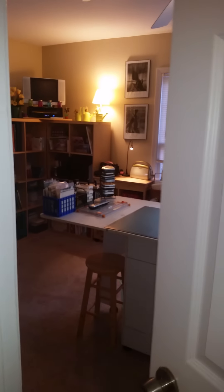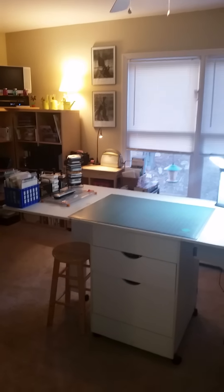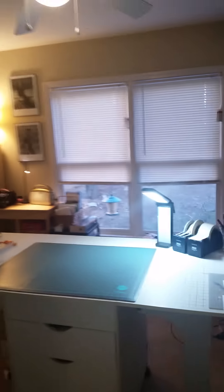Hi everyone, it's Lisa and Luna from Don't Run with Scissors. I've had a lot of questions since I moved to Georgia about what my new craft space looks like, so I decided to do a quick video about my new home in greater Atlanta. I moved down here in November.